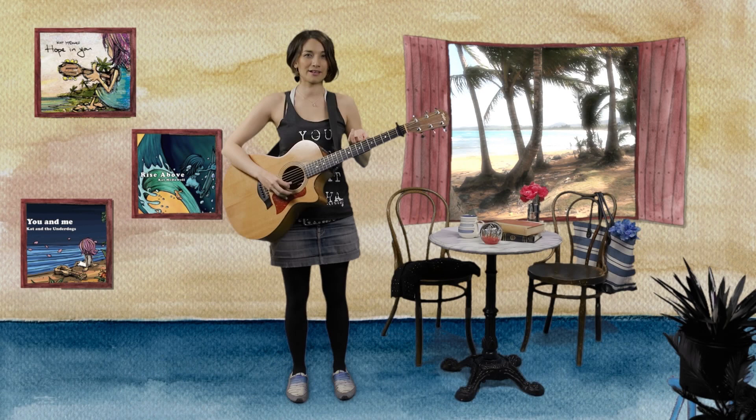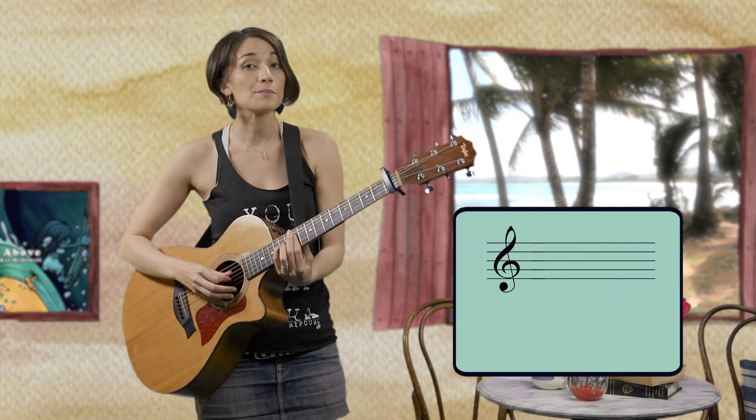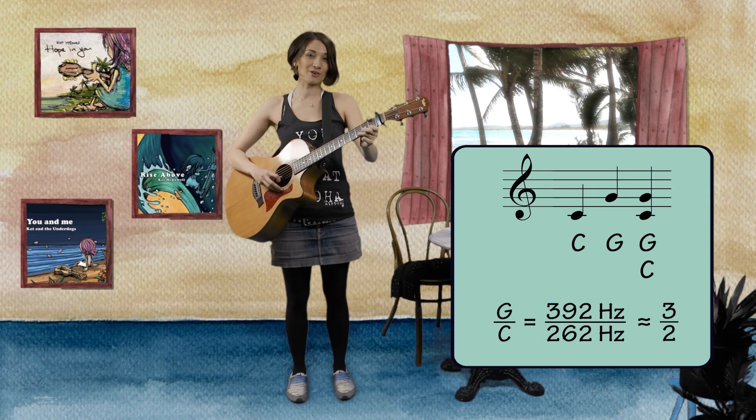Here's the basic idea behind harmony: two notes sound good together when their frequencies form a simple fraction. For example, the notes C and G sound good together, and their frequencies are in the ratio of 3 to 2.